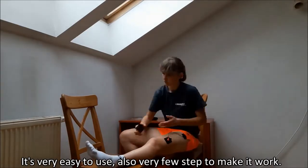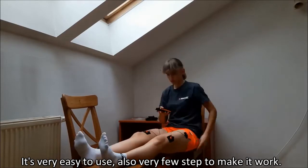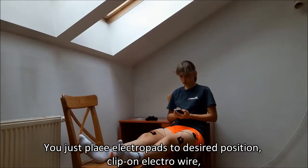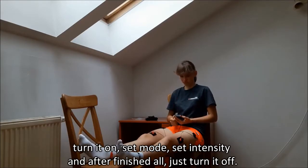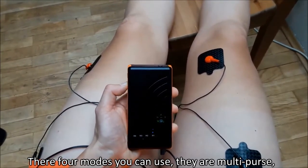It is very easy to use. There are just a few steps to make it work: place the electro pads, then choose pad position, install the electro wire, turn it on, set mode, select intensity, and after all, turn it off. You have four modes which you can use.